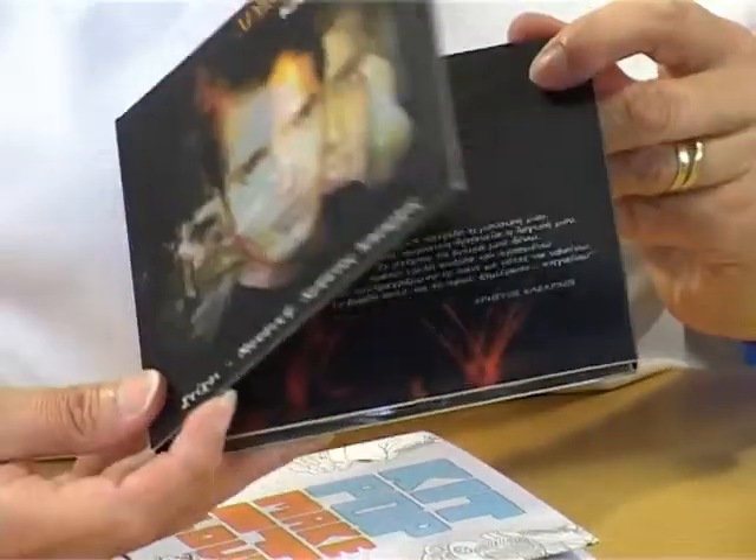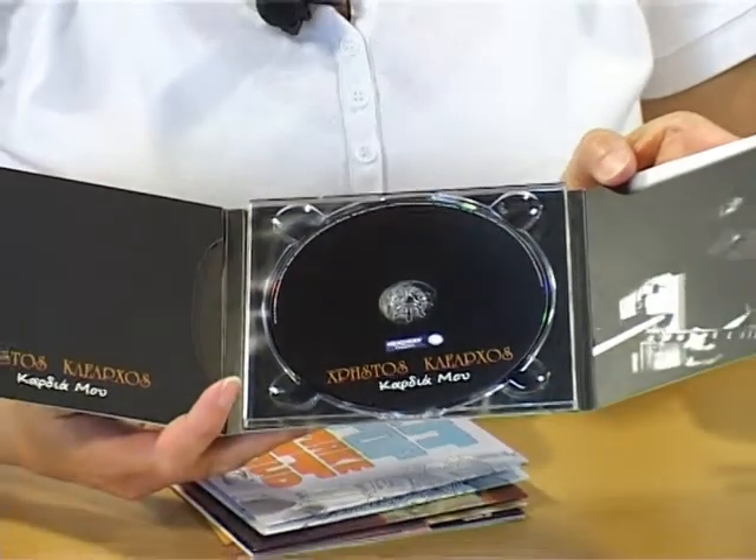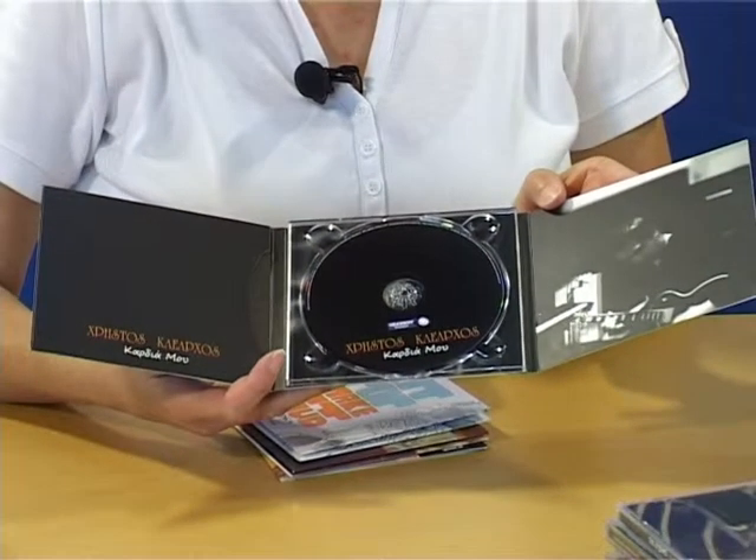Of course, there are many more customised options available for your CD projects, so we recommend you view our video on DigiPack packaging. More details are available on CD duplication at Procopy.com.au. Thank you.